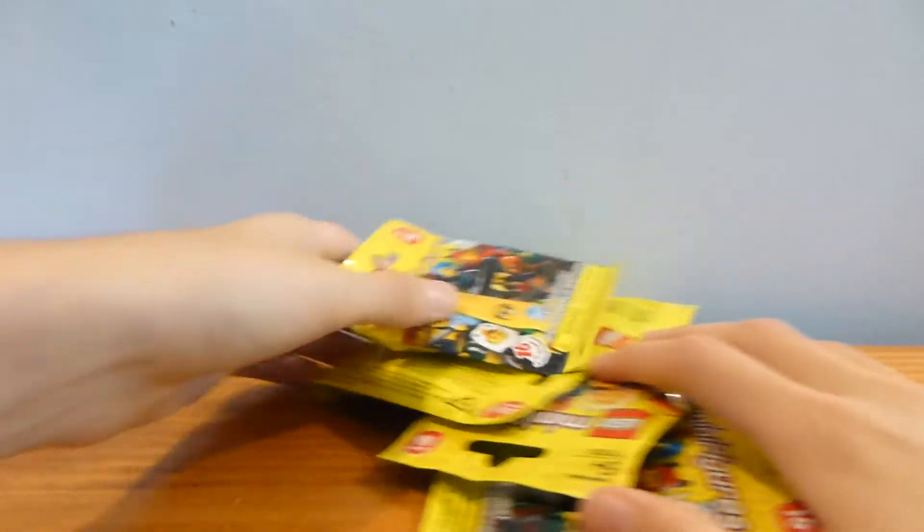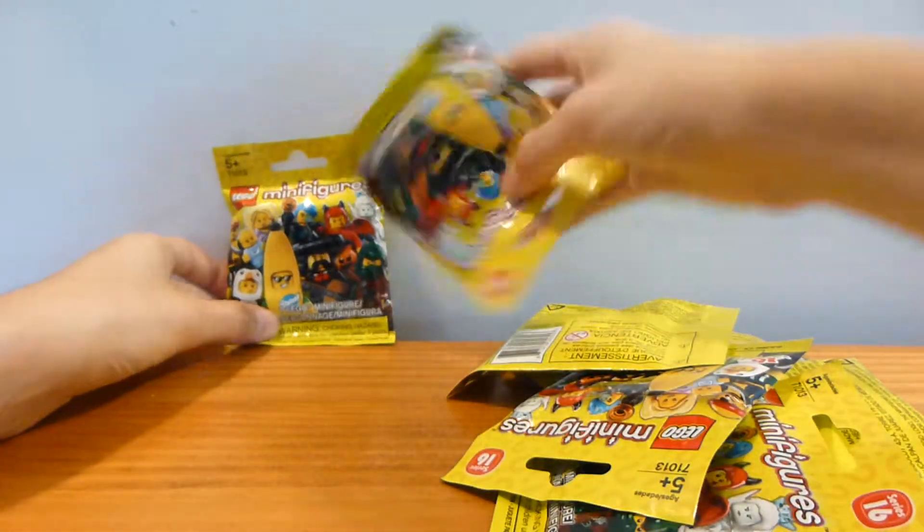All right, everybody, guys, and welcome back to another LEGO minifigure blind bag opening from Brick by Brick. And what are we opening today, you may ask? Well, I just went over to my local Toys R Us and picked up nine, count them, nine series 16 minifigures.